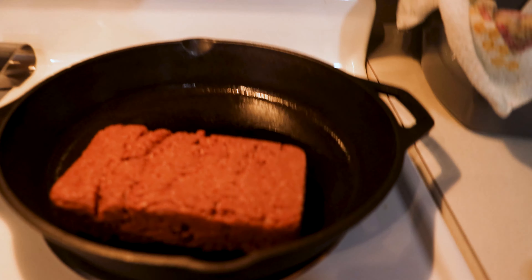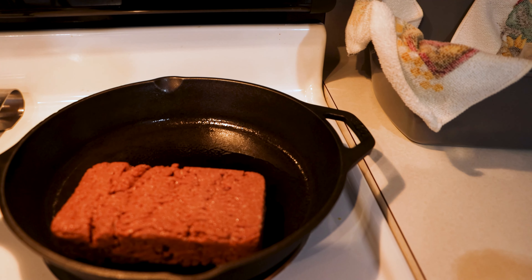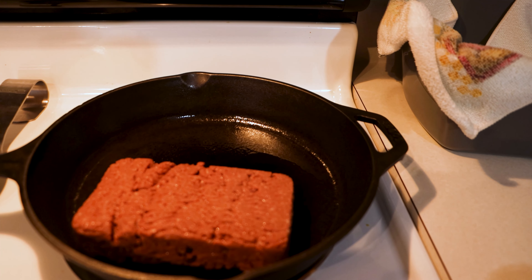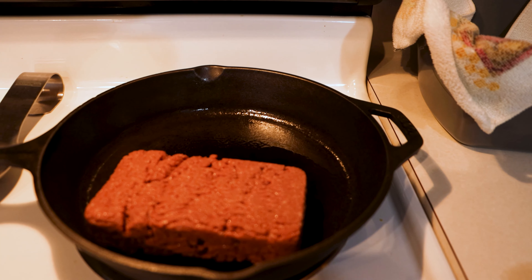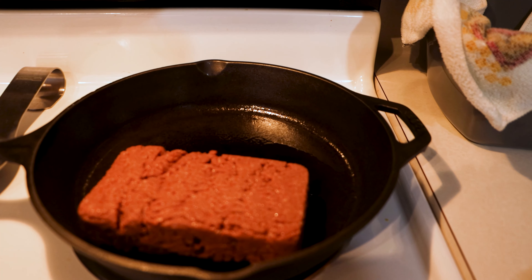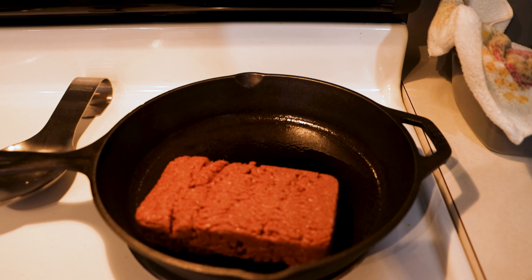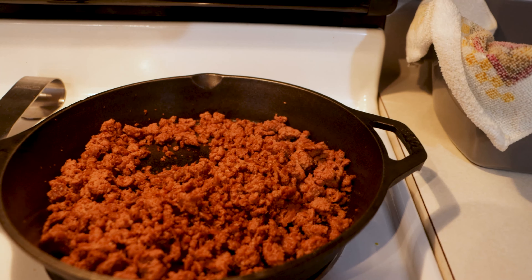All right guys, so this is what it looks like before I start cooking. I just realized that Awesome Grounds is made by the same company that makes the Awesome Burger. So Sweet Earth makes both the Awesome Burger and the Awesome Grounds — I've reviewed the Awesome Burger on this channel before, I think it's one of the first burgers I reviewed. It has a similar brownish, reddish color. I've been cooking for a while now and I'm definitely getting Awesome Burger vibes, because it definitely smells like that.